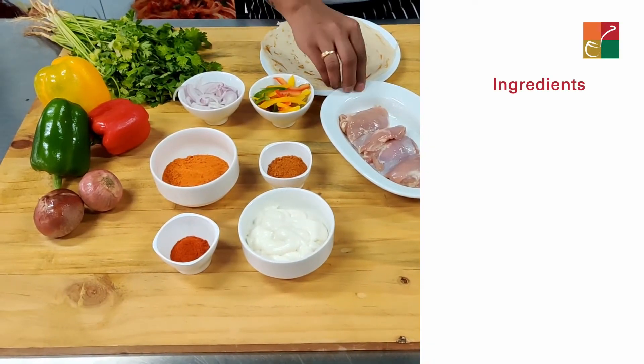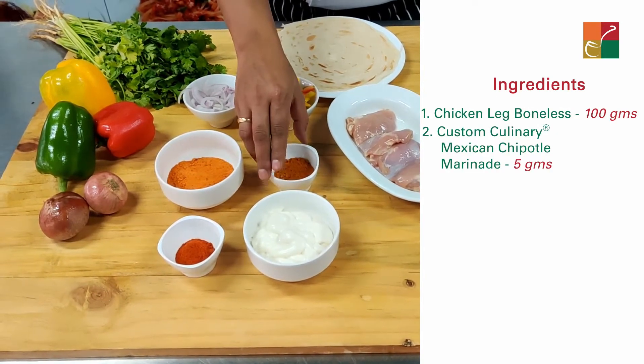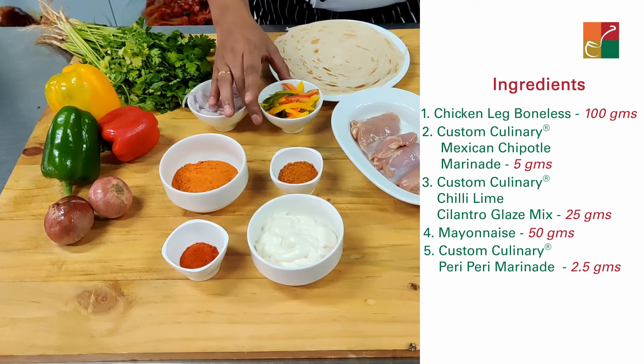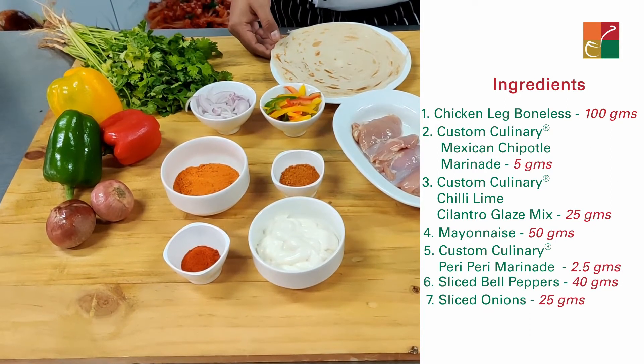The ingredients you will require: chicken thigh boneless, Custom Culinary Mexican chipotle seasoning, chili lime cilantro glaze, mayonnaise, Custom Culinary peri-peri seasoning, some sliced bell peppers, sliced onions, and a parota.